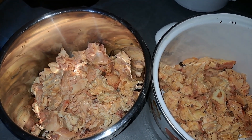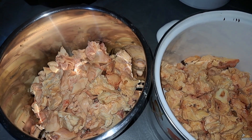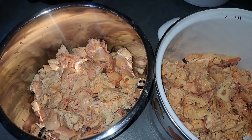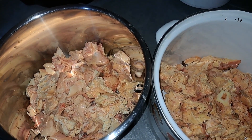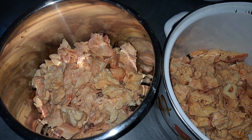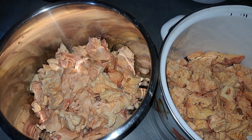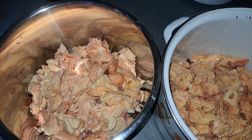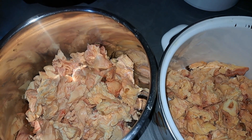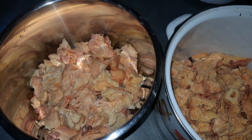The problem with the dry method is the likelihood of you burning the oil, which is something you don't want. Maintaining the temperatures when you're doing dry tallow rendering is difficult because you have to babysit the thing and turn it the whole time. Personally, I don't have time for that. So the method I am using here is wet tallow rendering.